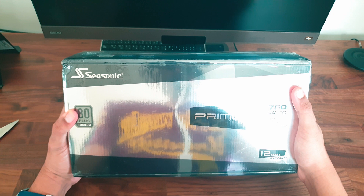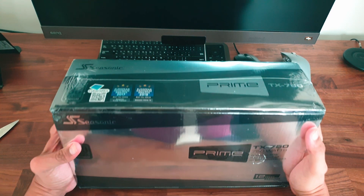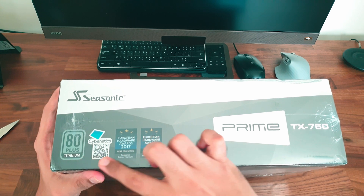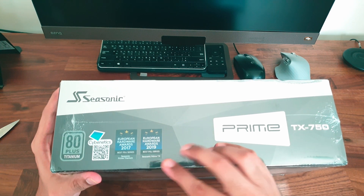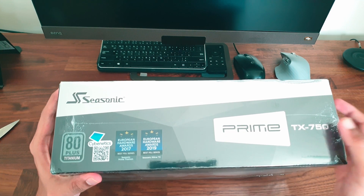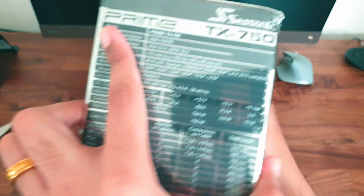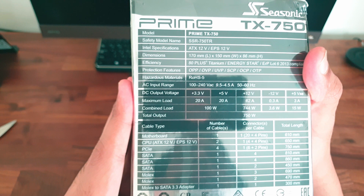The TX series is the top of the line model. This one we have here is the Prime TX 750, meaning it's a 750 watt PSU and 80 Plus Titanium rated. On top of the box we find the 80 Plus Titanium badging and a couple of awards they have won over the years.